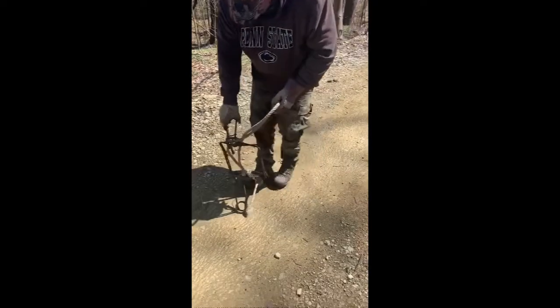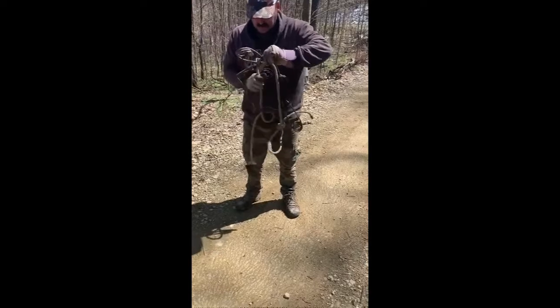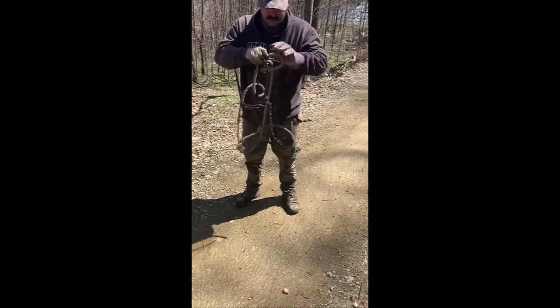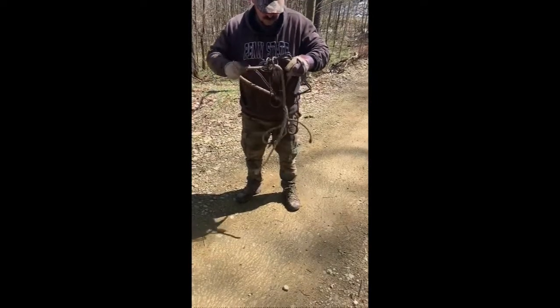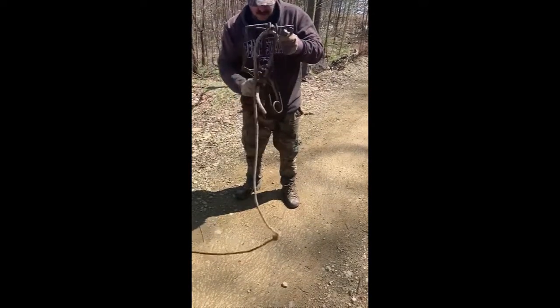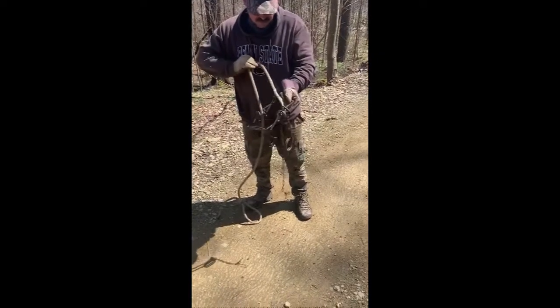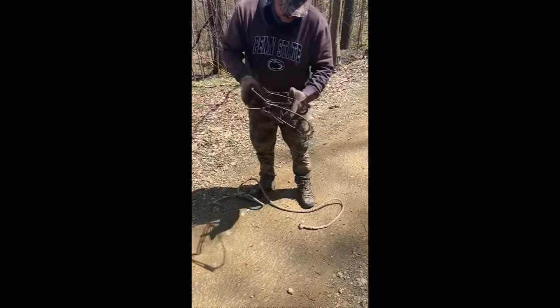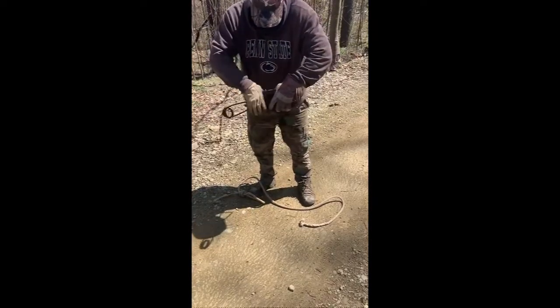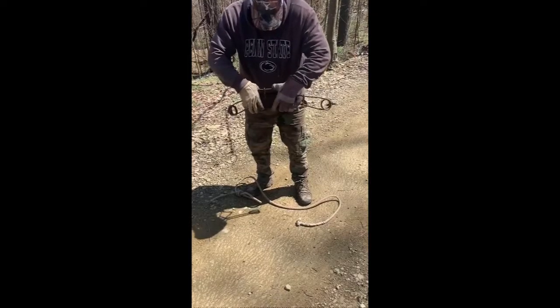There you go. Now all we've got to do is take the rope back out, and we're ready to set the trap. There's the trigger right there.